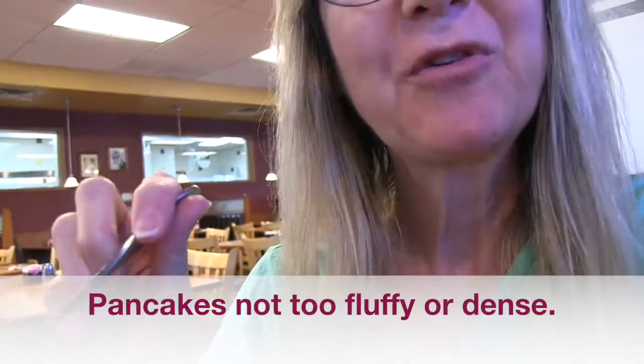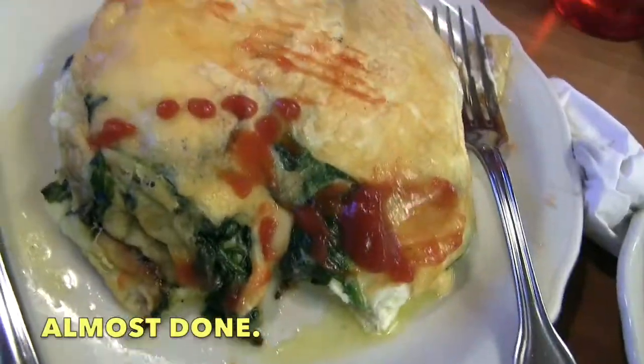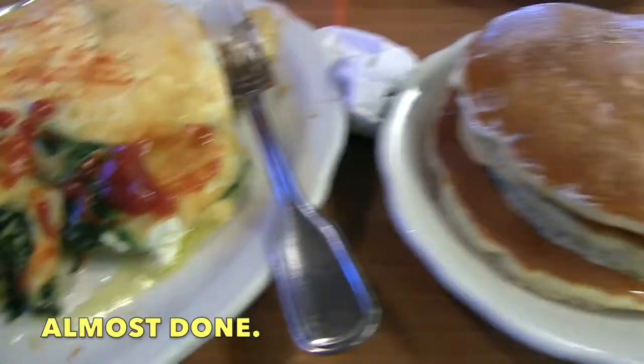Mmm. Very good. And I've just barely started.